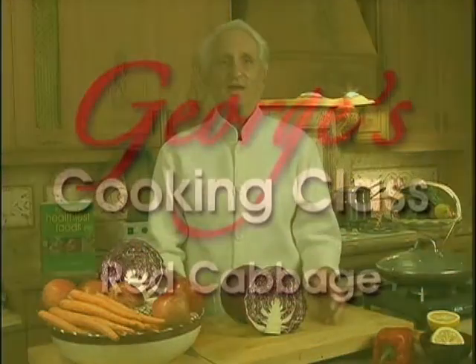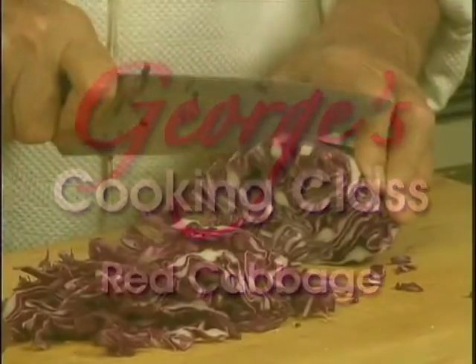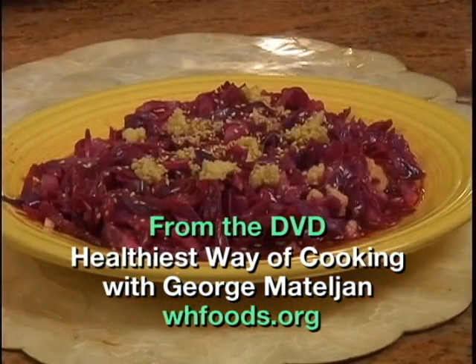Hi, I'm George Montagliot. Welcome to my Healthy SVO cooking class. Today, I'm going to show you the best way of making red cabbage taste good while saving and helping promote vitamins, minerals and antioxidants.